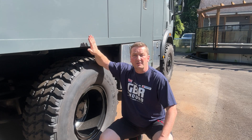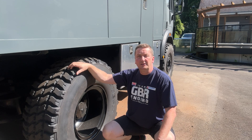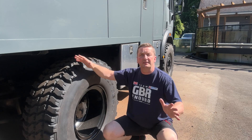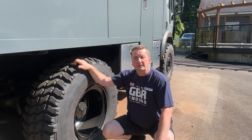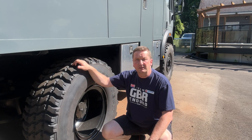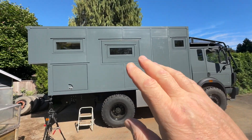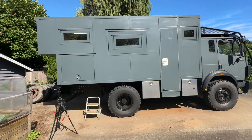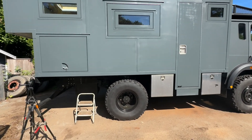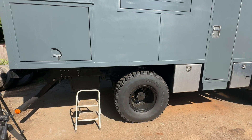First off, after we showed in the last video how we installed this box onto the chassis — if you remember, there was a question about whether we just put the box on the chassis and left it that way. Of course we did fasten it, so let me show you that closer. In general, the way we mounted this whole habitat onto the dry truck chassis is with 17 bolts — 17 bolts, M14, 14 millimeter diameter.